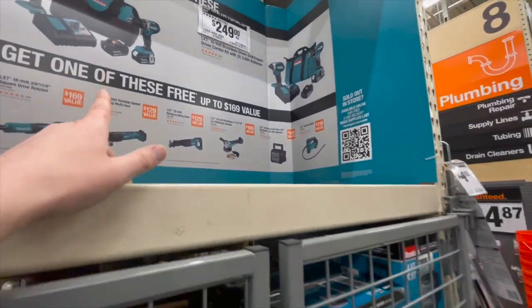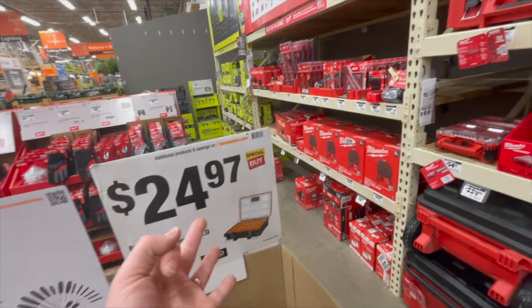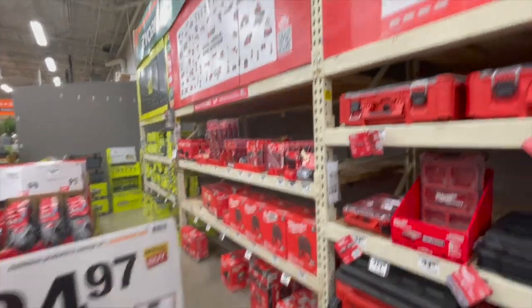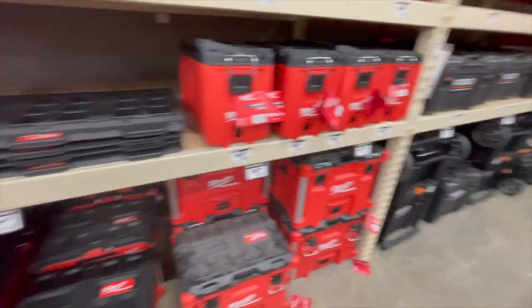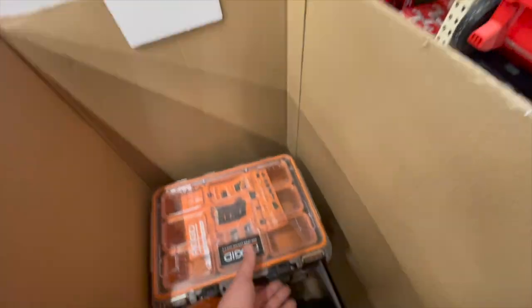I'm amazed they still have a buy-one-get-a-free-tool offer — that's incredible. This is Part 3 of the tool sale walkthroughs over at Home Depot. We still have quite a bit to go through; we might be doing a Part 4. $24.97 for the pro gear compact organizer.